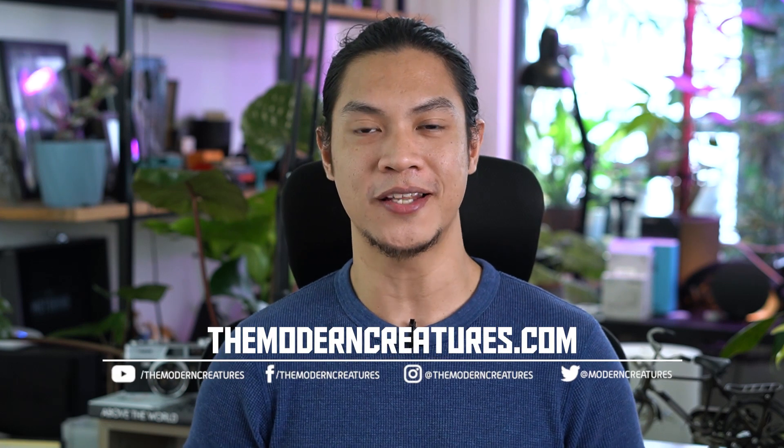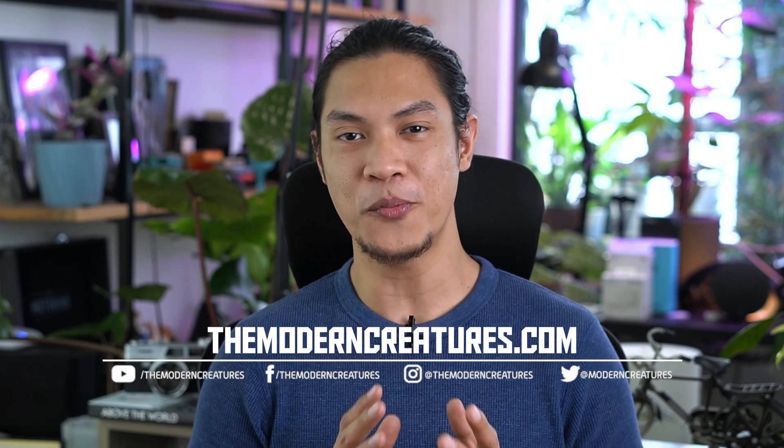And that's about it for our ASUS ROG Zephyrus S17 review. As always, visit our website and follow us on our social media pages for more news, features, and reviews. Once again, I'm Kevin — thank you so much for watching, and we'll see you in the next video.